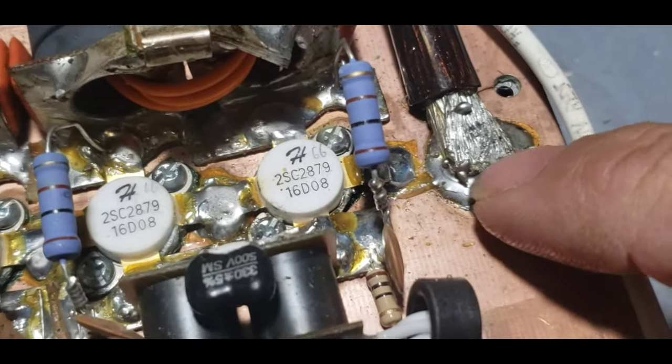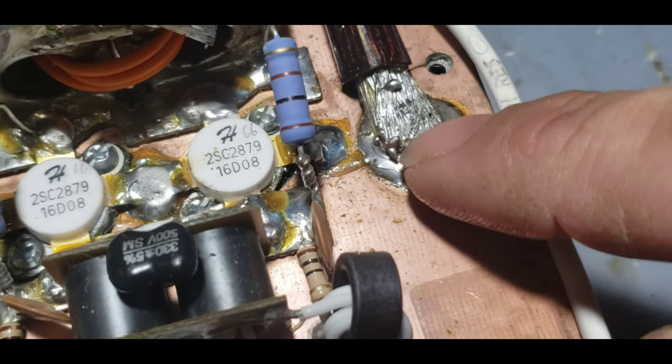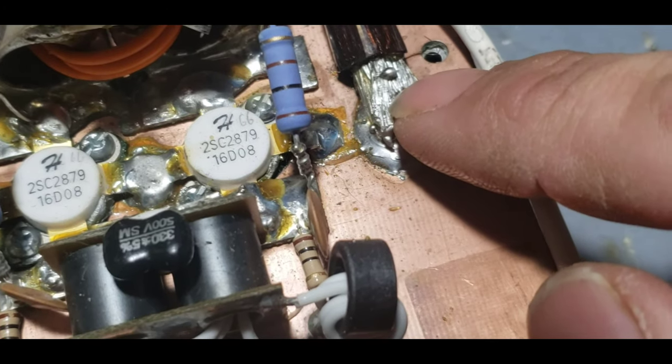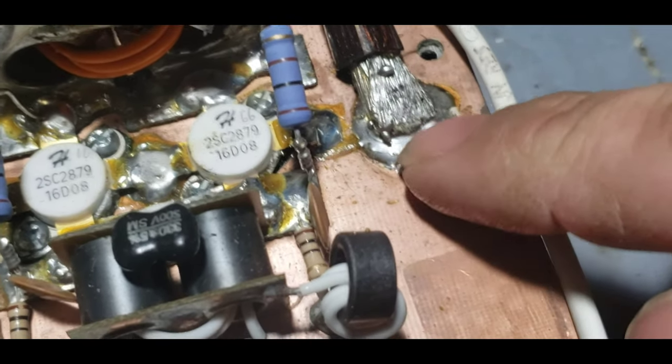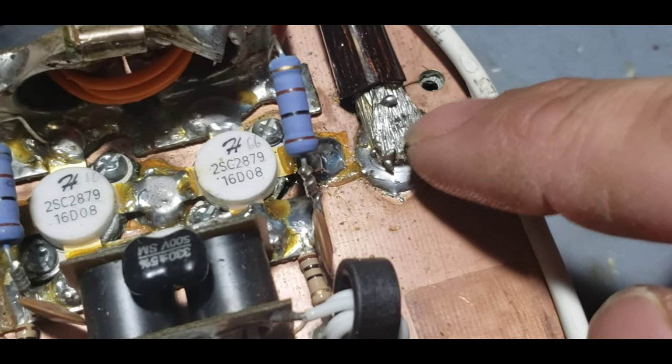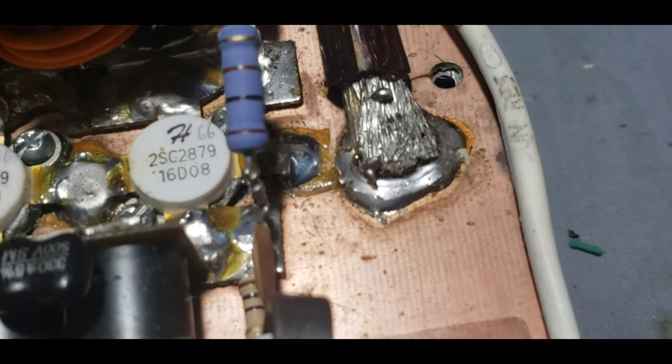Whenever you see power wire like this right here, you see a good size glob of solder, but the solder is not flowed on top. It almost appears like somebody put a glob of solder and just pushed this down in it. A lot of times this is due to aluminum-clad wire. I don't know what type of wire this is — it says four-gauge power wire, which tells me nothing. Maybe somebody just didn't have a real hot iron. That's not a good solid ground connection.